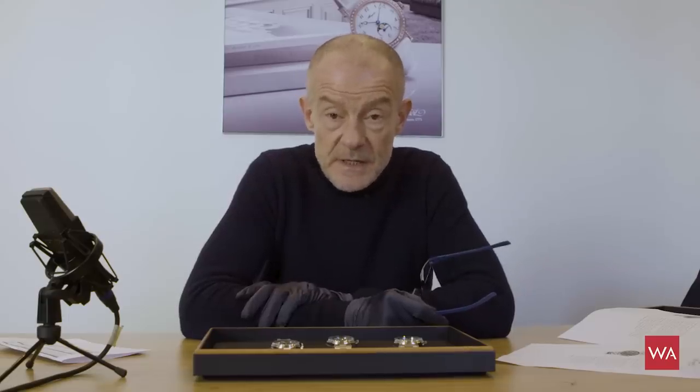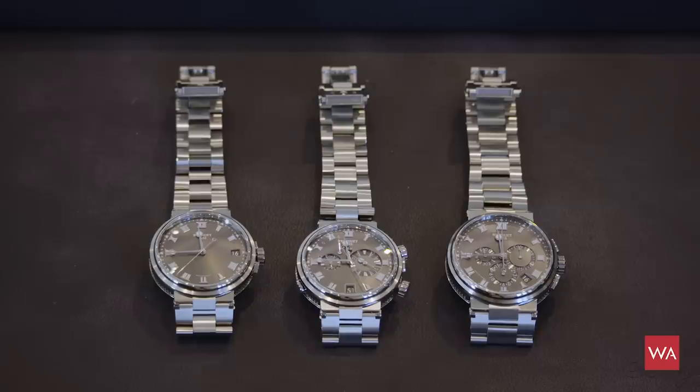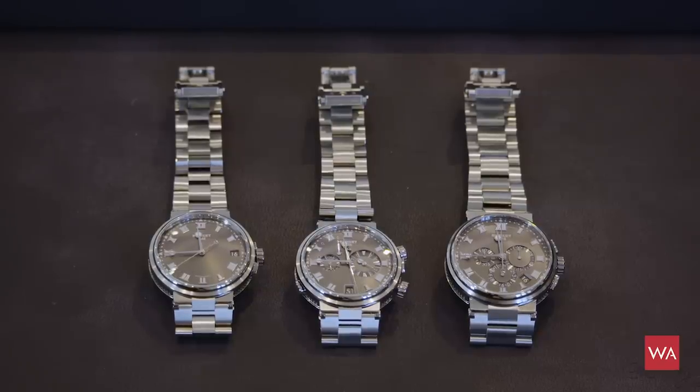You know that Swatch Group did not attend Baselworld this year, so it's only now this week that we are able to discover the novelties here at the headquarters of Breguet. I have the novelties in front of me and I'm now more than ready to show them to you.